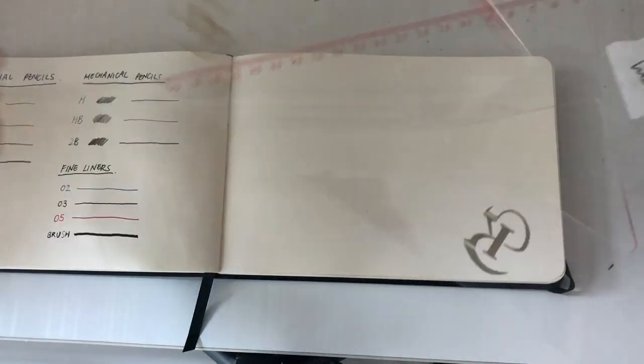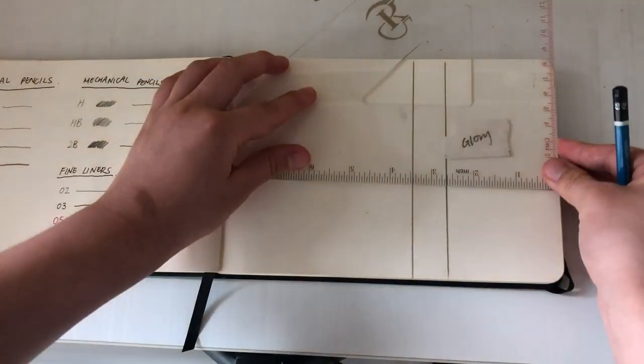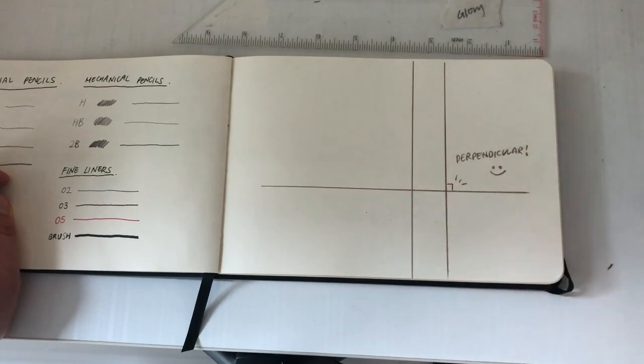The third item is set squares and T-squares. These will be your lifesavers when it comes to drawing perpendicular lines on a drawing. The best way to use them is lining them up with the edge of your piece of paper, and then you will get straight lines.